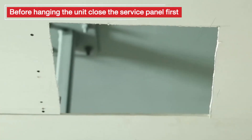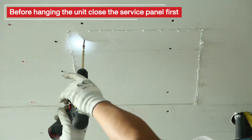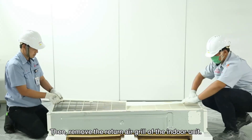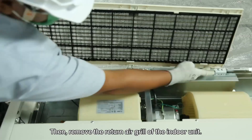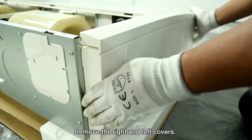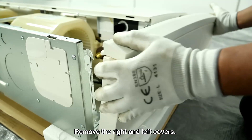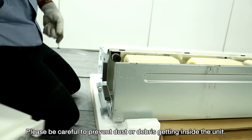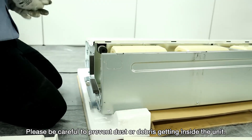Before hanging the unit, close the service panel first. Then, remove the return air grill of the indoor unit. Remove the right and left covers. Please be careful to prevent dust or debris getting inside the unit.